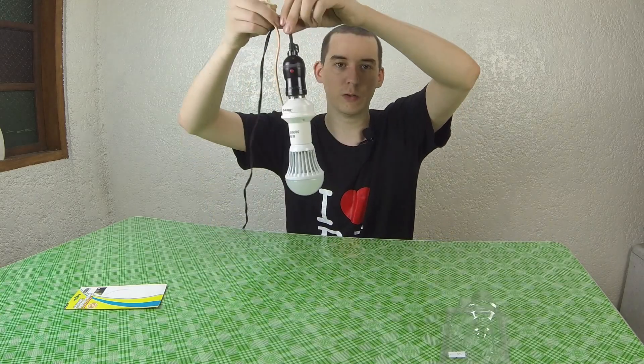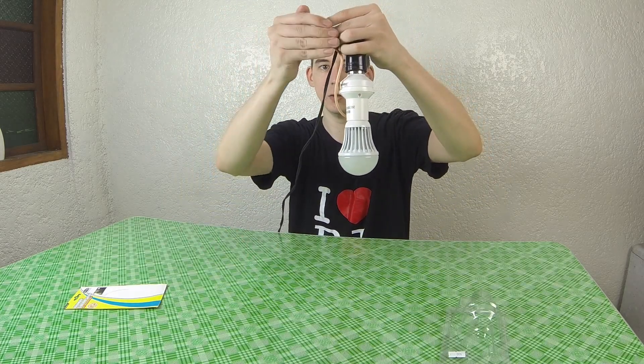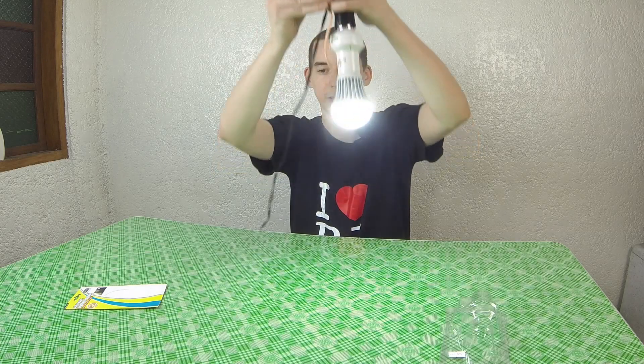So imagine this would be in your driveway, or maybe in a bedroom, or in the ceiling — and you'd have it like that. And then once it senses that it's too dark in the room, it automatically turns the light bulb on. And then when it gets bright again, for instance the sun comes back up, it turns off.